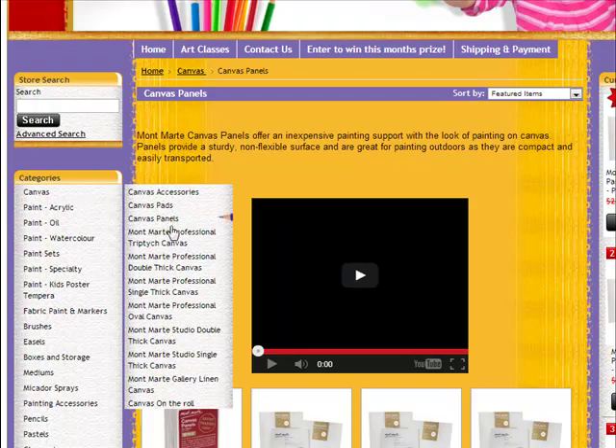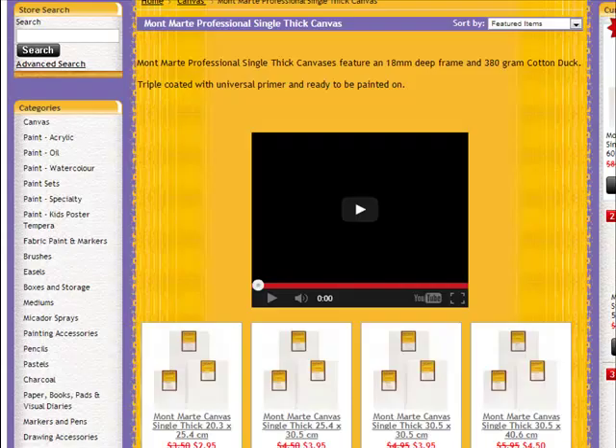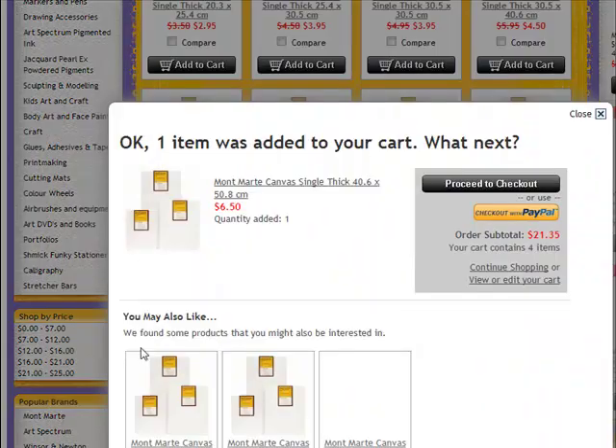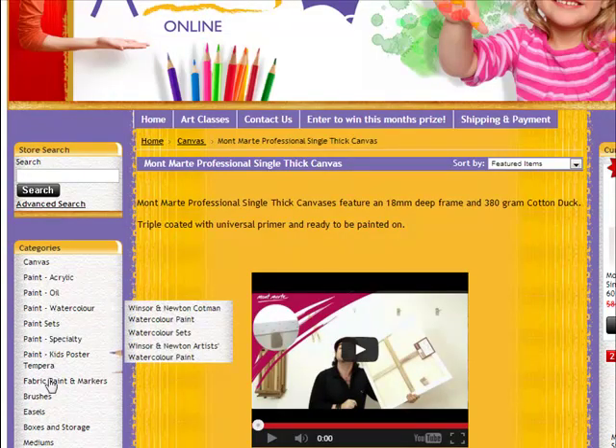If you want to do a more professional sort of painting, there's a whole range of different canvases. If you want a gallery wrap, you want the double thick canvas professional range. If you just want a single thickness, then the Montmartre professional single thickness range — you can tend to buy boxes of 10. You've got all the different sizes you could want. Often I'll paint on a 40 by 50 sort of size — that's $6.50 so you want to add that to your cart. If you want to buy a box of 10, add it to your cart first and then update the quantity to 10. For most people, I think the Montmartre single thickness canvases in their professional range would be the go.